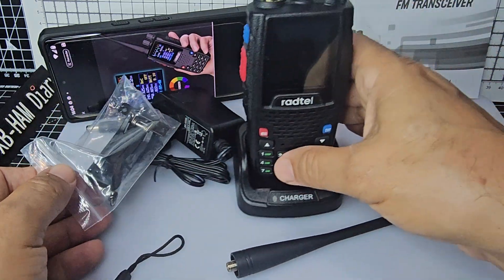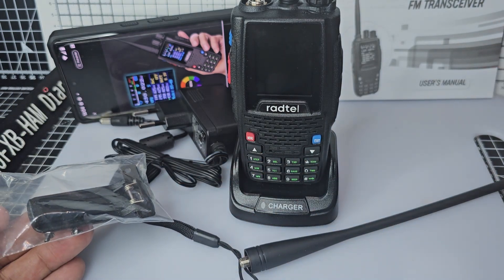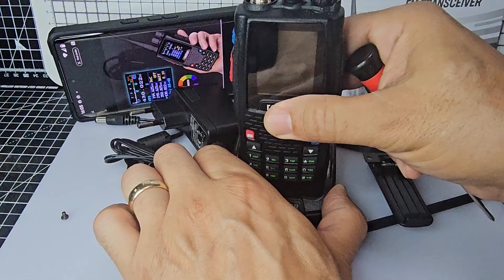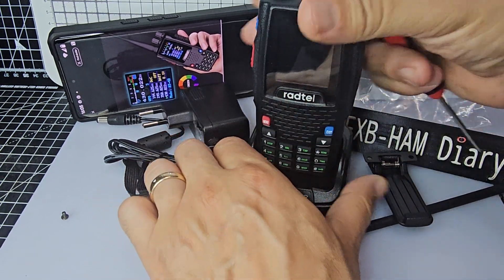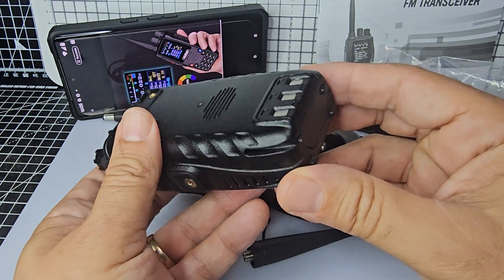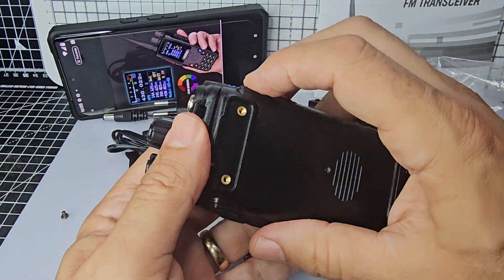Belt clip and also a couple of screws there to get your wrist strap on. I know that it's not got USB-C, but the way they're doing it now anyway, they're just releasing batteries that have USB-C connected.